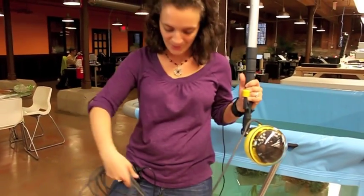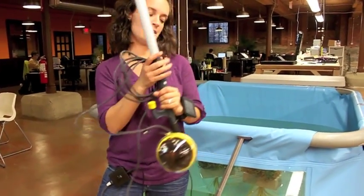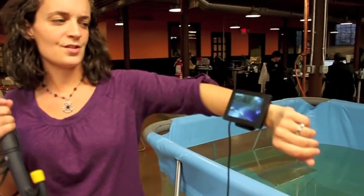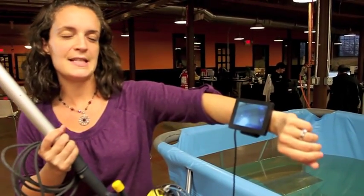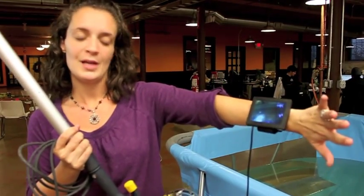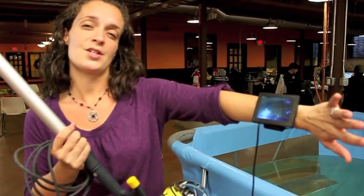Continuing up the cabling to my wrist, you'll see that we provide you with this three and a half inch LCD screen. This is where you're going to be watching the live video that's fed from the viewing sphere right to you.